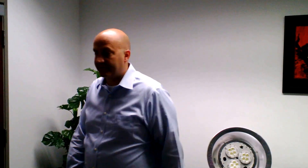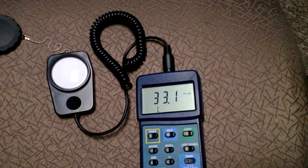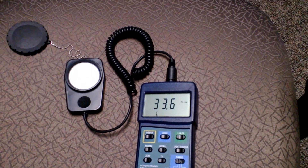With just the fluorescents on, you can see the light meter is reading thirty-two — we're casting a shadow on it — let's back up here: thirty-three foot candles of light.